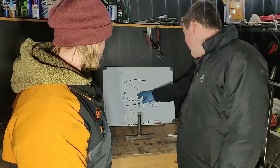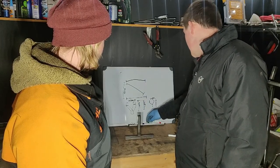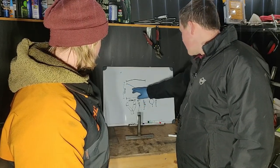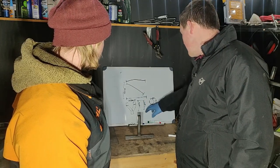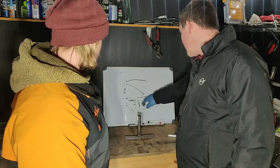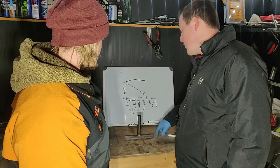So we've got our wishbone to be done. We've got our design here and we're working out all the measurements. We're going to need to fit a 150mm coilover in there, so just working out the Pythagoras of that.